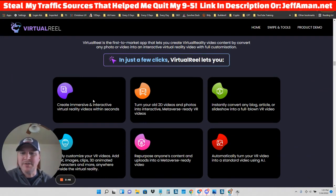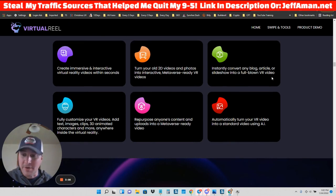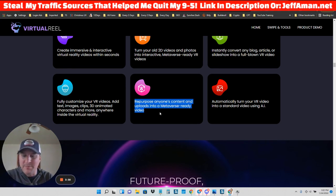It can allow you to create immersive and interactive virtual reality videos within seconds. You can turn your old 2D videos and photos into interactive metaverse-ready VR videos — so even if you have old content, you can repurpose it instantly. Convert any blog article or slideshow into a full-blown VR video, fully customize your VR videos, add text, images, clips, 3D animated characters, and more. You could also turn this into a service — list a gig on Fiverr where you turn people's videos into virtual reality videos and make some easy money there.